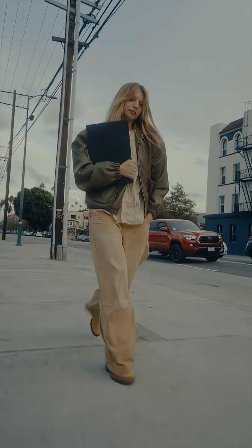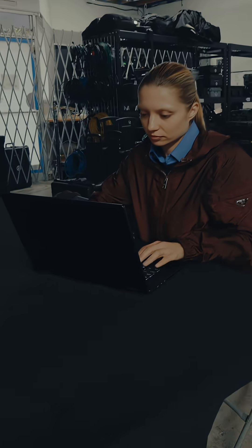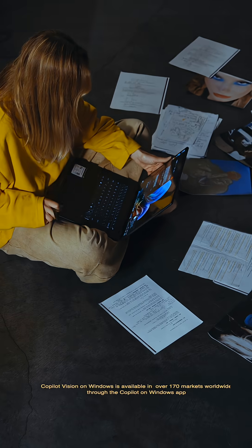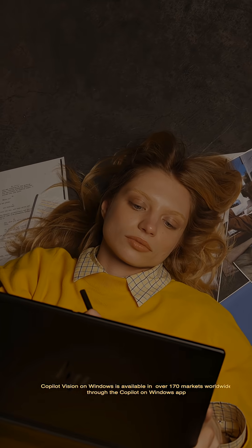I've partnered with Microsoft and HP to show how I use my HP OmniBook and Copilot Plus PC to create, think, and recharge all in one. What I love is that Copilot Vision helps me find references for my drawings and assists me in turning sketches into something cohesive.